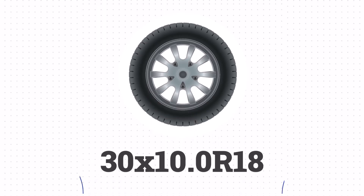Lastly, the size of 255/60R18 is equivalent to 30.0 x 10.0 R18 in inches.